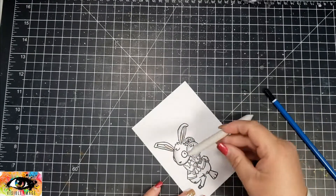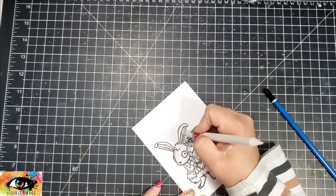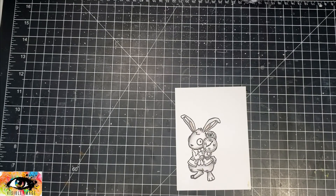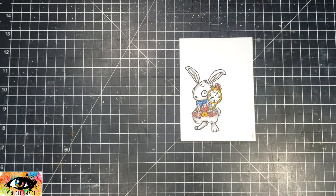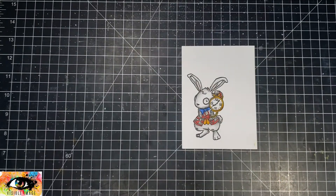I am using a 2B graphite pencil — the higher the number, the darker and softer the pencil is. Since this is a 2B it's a little lighter, a little grayer than maybe like a 9B would be. Graphite pencils are great because you can blend them out with a blending stump, and I think it just adds some really beautiful shadows to your images.